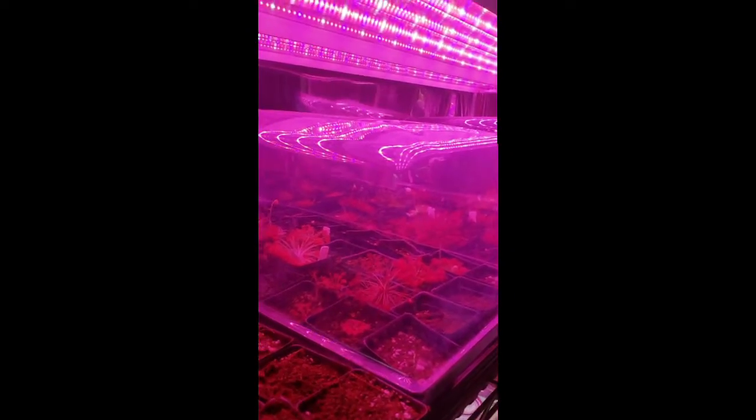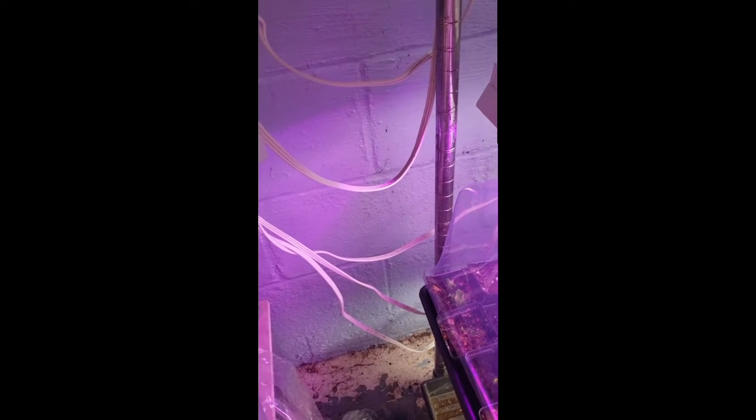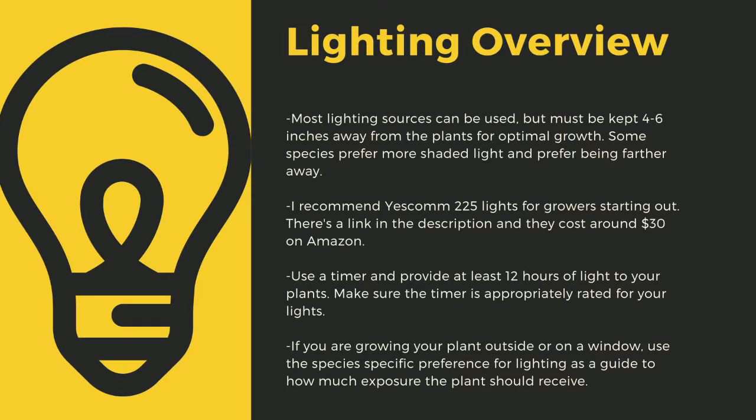The next important point to cultivating carnivorous plants is lighting. The sun is the best light you can have, but since most homes don't have window sills that provide enough light, indoor growers are left using indoor LED grow lights. Here you can see I use an array of different fixtures. Make sure to drape the cords before going to your outlet to prevent water-related electrical fires. An appropriately rated timer for your lights is critical to long-term health. Lighting sources should be 4 to 6 inches away from most species.